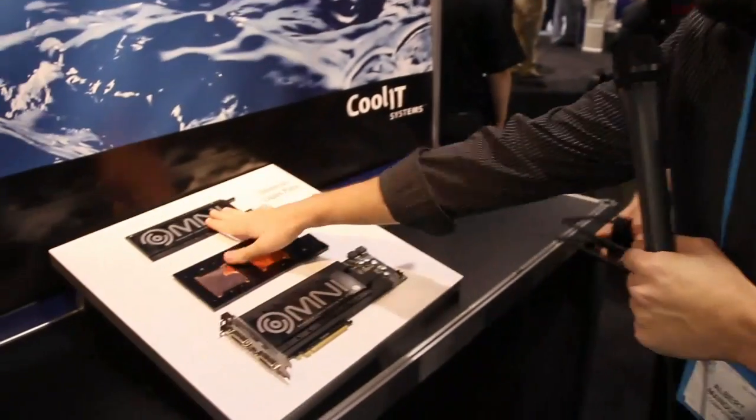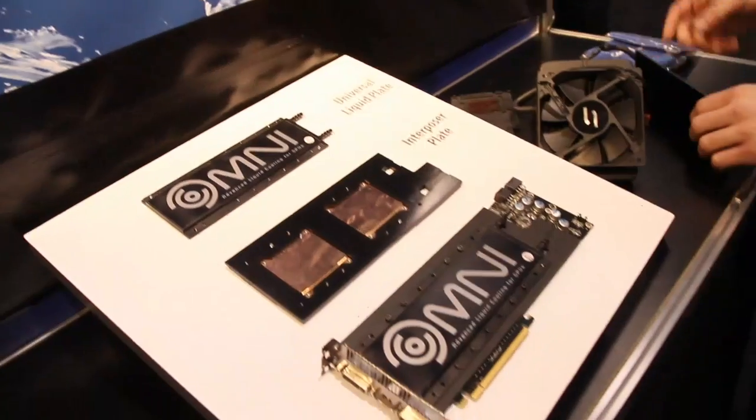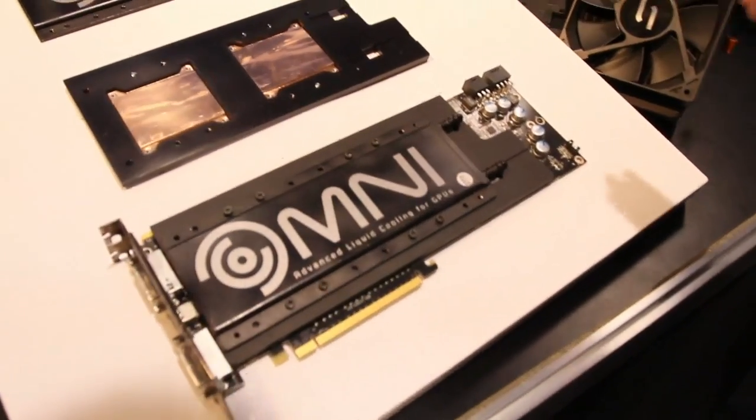All right Barry, I've got to ask you — this is very simple and it makes so much sense. Who thought of this? As with a lot of things here at CoolIt, it's the brainchild of Jeff Lyon. This is absolutely incredible. I love the interposer plate. So basically it's an adapter — this is universal, it's always around, and this adapts it to your specific GPU. You keep the same liquid cooling system forever.